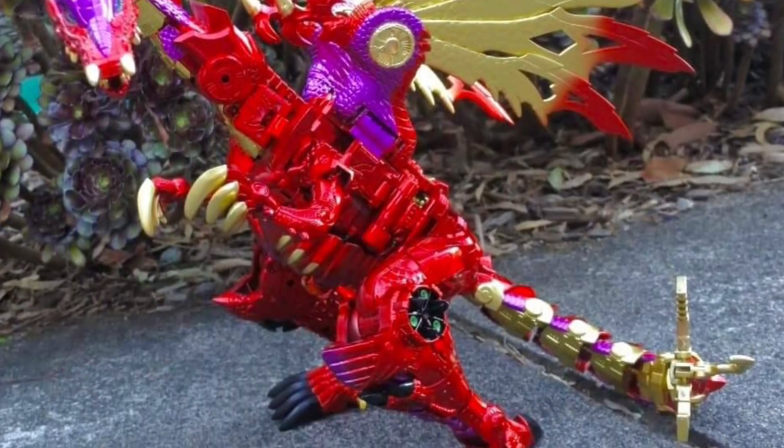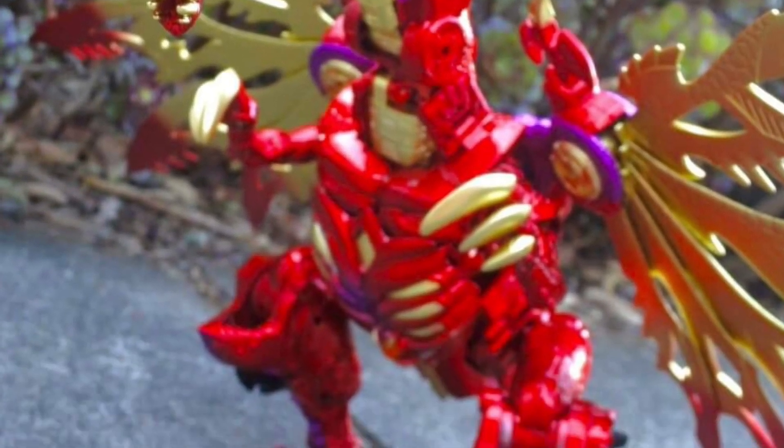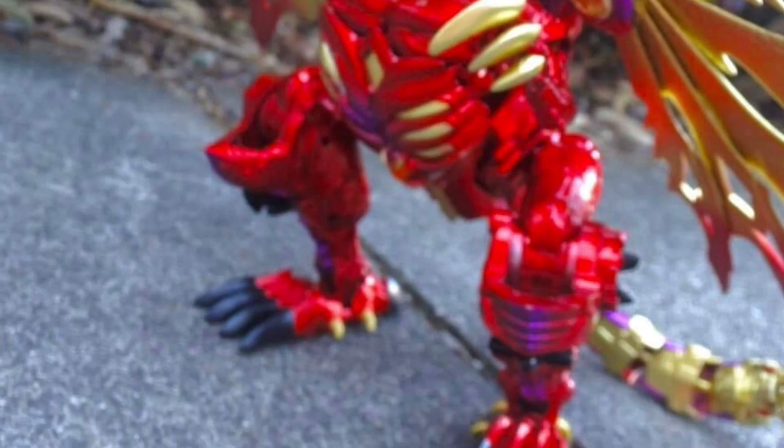Great photography, by the way. There it is in dragon mode as well — that looks great. I would almost buy two of them just to have them side-by-side because they both look phenomenal on both sides.